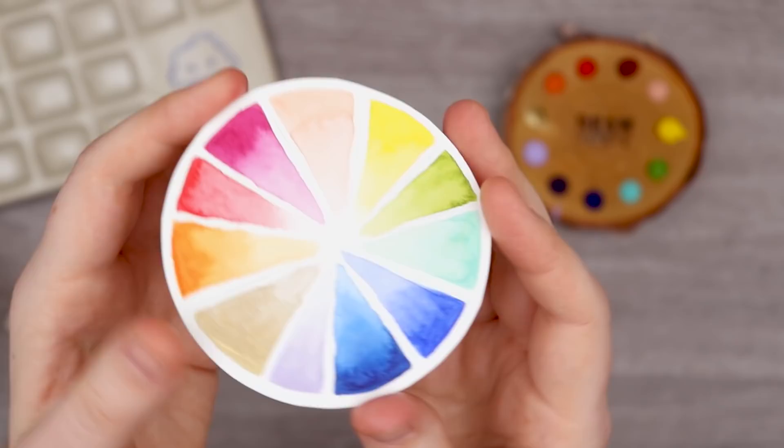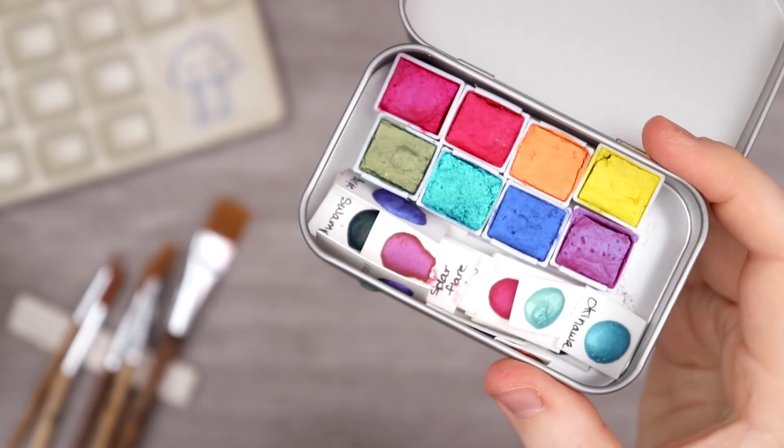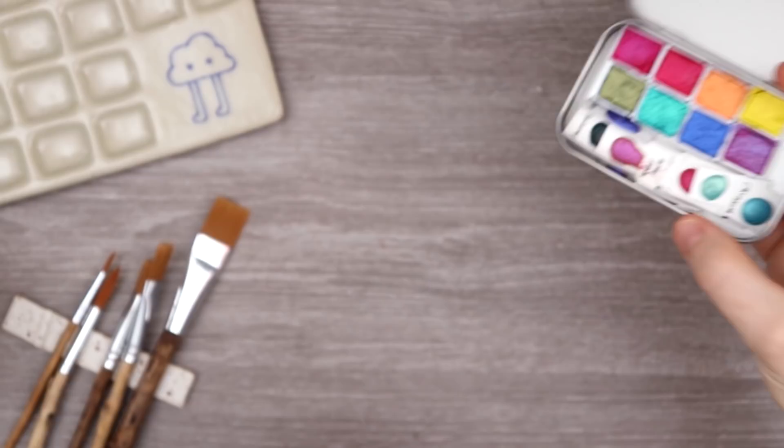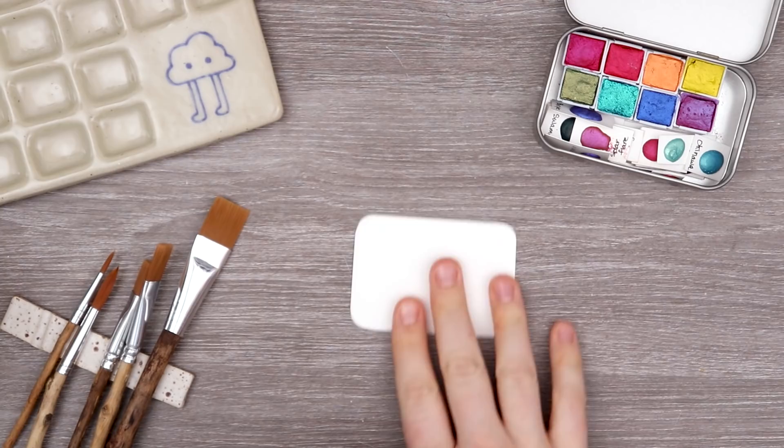Let's continue swatching because we have a bunch of other paints to swatch as well. Next up we're going to be swatching these Cosmic Creations watercolors — these shimmering crazy colorful watercolors. I'm super excited to see what those look like in action. I have cut out this tiny little swatch page so that it fits into the tin when I'm done with it. Super tiny but super convenient.